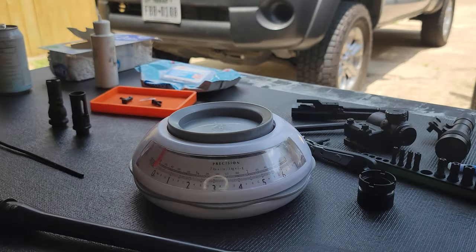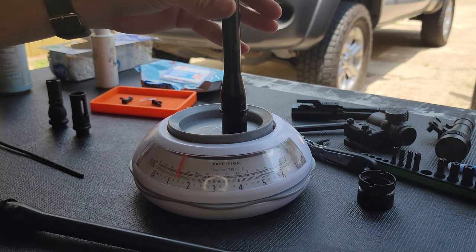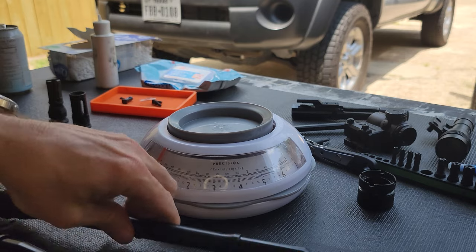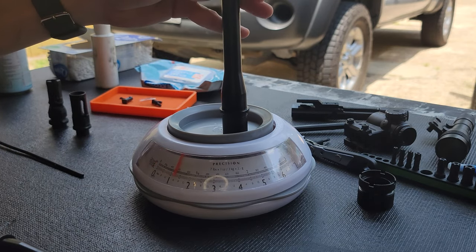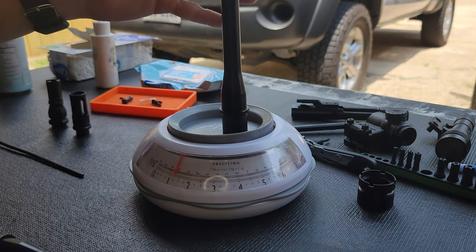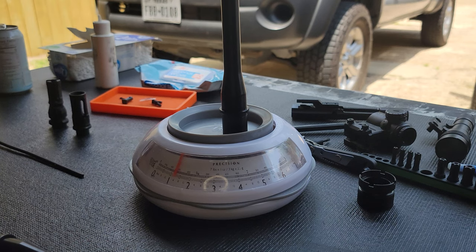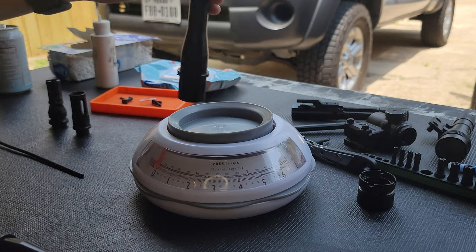Let's take it over to the table and do a quick side-by-side between the Faxon 14.5 and the Roscoe 12.5. For just the barrels: the Roscoe 12.5 comes in at one pound seven — so 23 ounces — and the Faxon Gunner 14.5 at one pound five, maybe a hair over, so we'll call it 21 ounces.